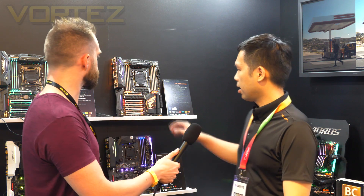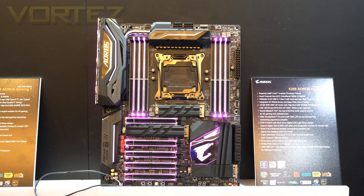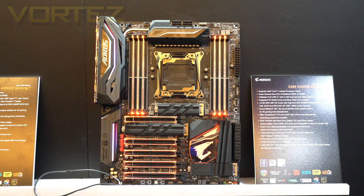Hey guys, we are at Gigabyte and Kinner is here. He's going to be talking us through some of the X299 boards which are due for release very soon. We're going to start with the top-end model. This is the Gigabyte X299 Aorus Gaming 9 motherboard, their most flagship one.